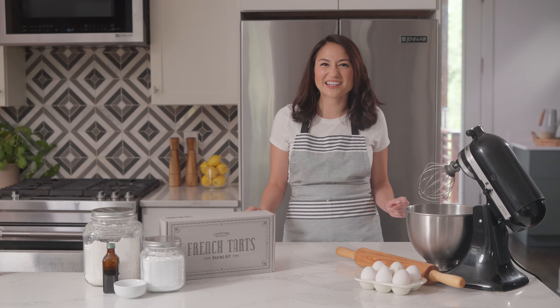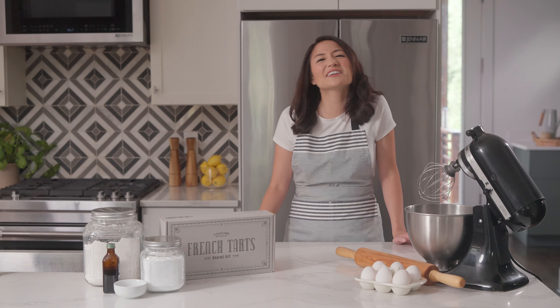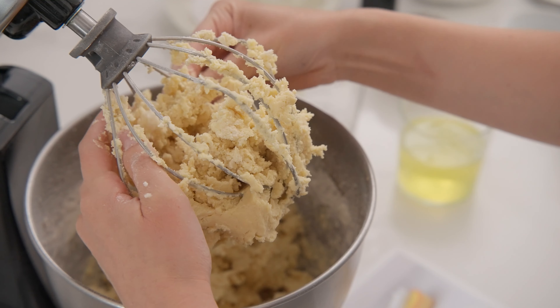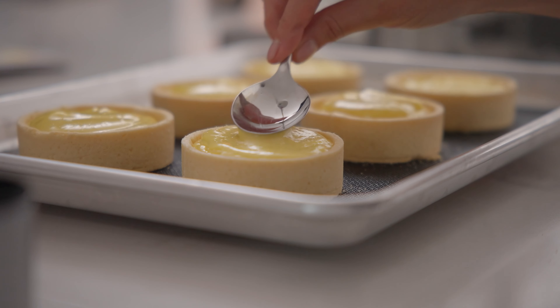There's nothing quite like biting into a perfectly baked French tart — the buttery crust, the silky filling, the delicate flavors. Join me as I guide you through step-by-step in making your own French tarts that will rival any patisserie.